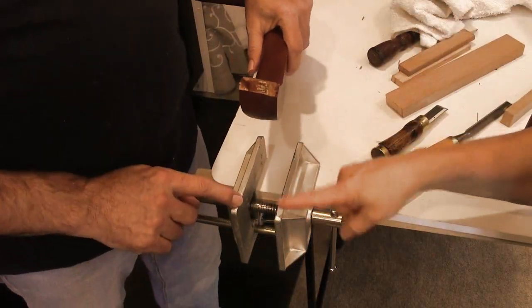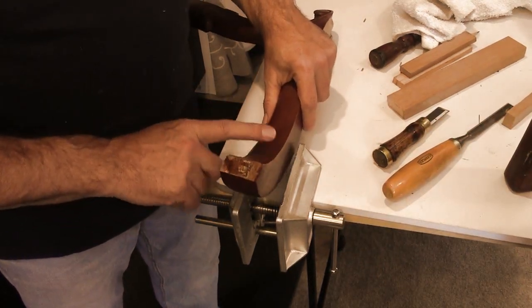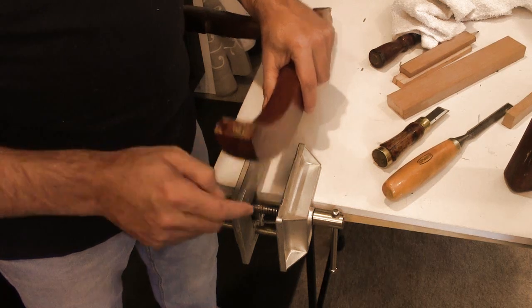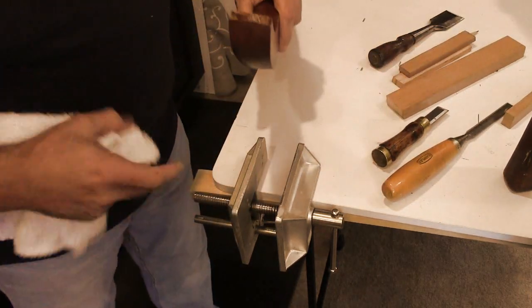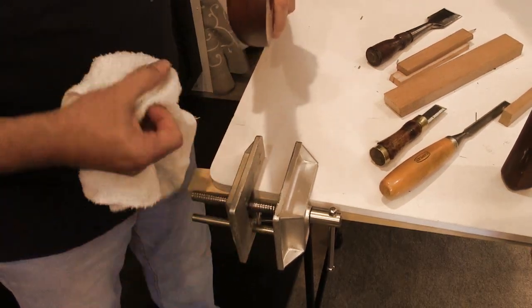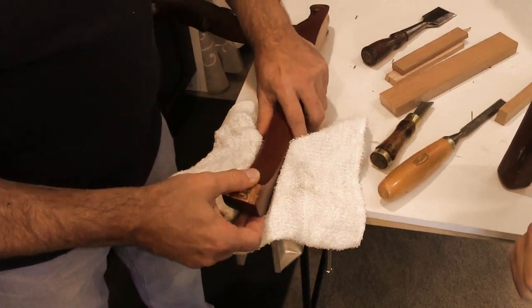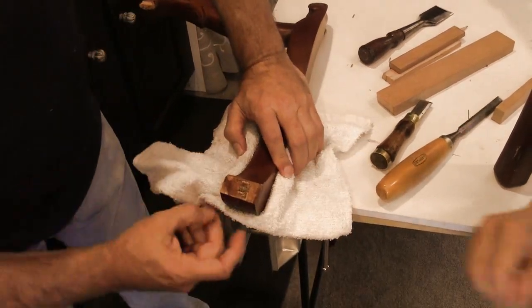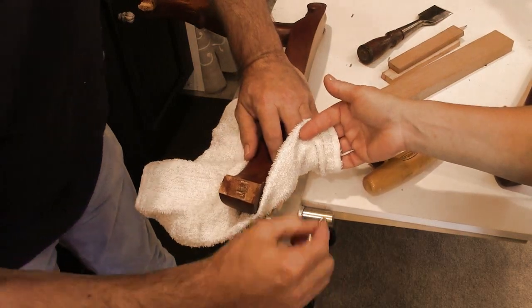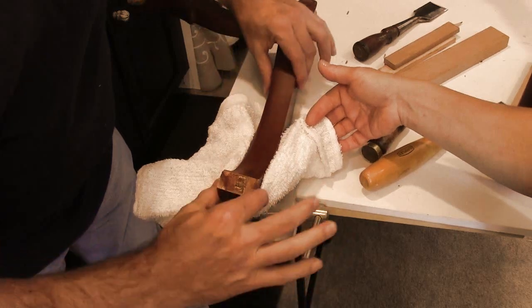Glue won't adhere to glue, so we have to take off all the old glue and make it wood to wood. Now that the arm is off, I'm using an L-shaped vise to hold the arm in place — we want to make sure it isn't moving when we're using the chisels. When using a metal vise like this, if there isn't any wood attached to the jaws, put a rag or a couple pieces of wood in there so that when you clamp down you're not damaging the wood. Now that's secure.